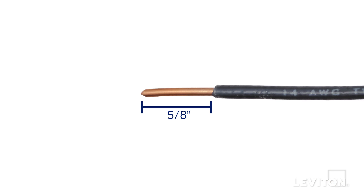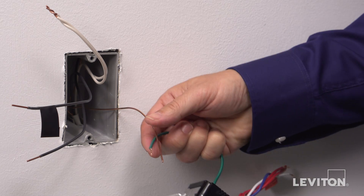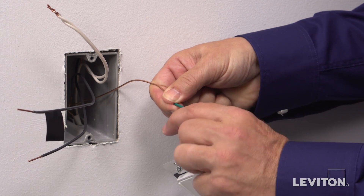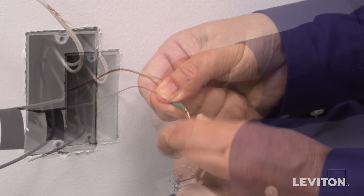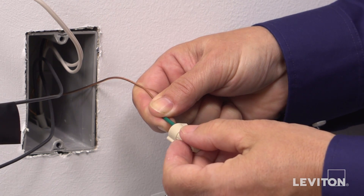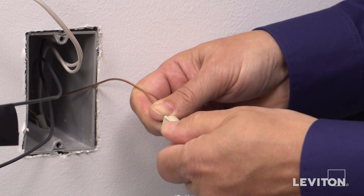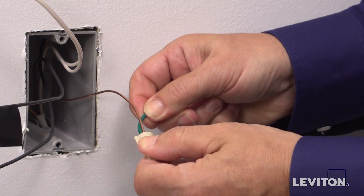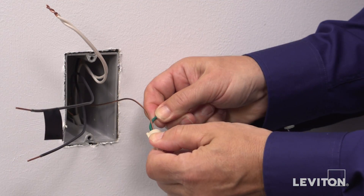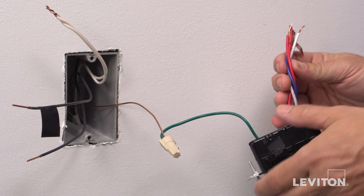Make sure that the ends of the wires from the wallbox are straight and stripped approximately five-eighths of an inch. If not, you may need to cut them. Beginning with the ground wire, hold firmly on the conductor coming out of the wallbox together with the exposed conductor of the device's pigtail and twist in a clockwise direction. Insert them into a properly sized wire connector and twist the connector until the conductors bottom out inside and can't be twisted further. Give the wires a tug to ensure they are firmly held in the wire connector. The ground wires are now terminated.